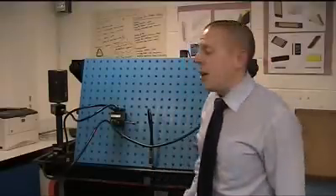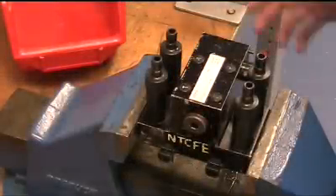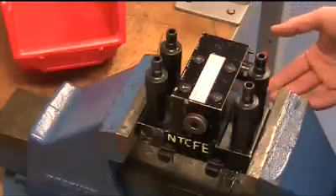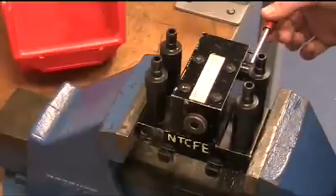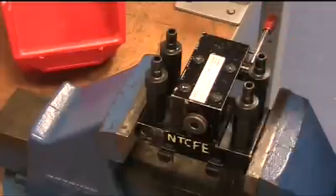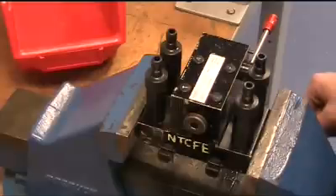Now we're going to head over to the workshop and look at a valve similar to this that's actually developed a fault. The valve clamped in the vise is exactly the same as the valve on the test rig. The difference is it's developed a fault — the lever is not detenting or locking into the given positions. I suspect the spool inside the valve isn't moving when the lever is moved. So we're going to disassemble the valve, identify the fault, and hopefully repair it.